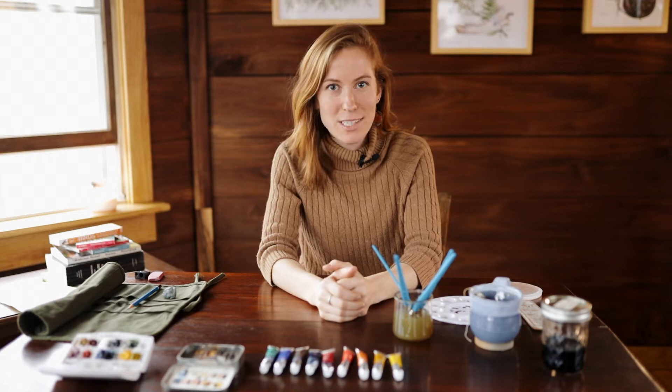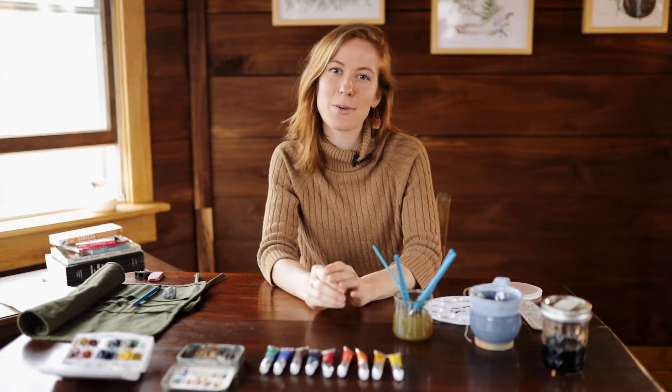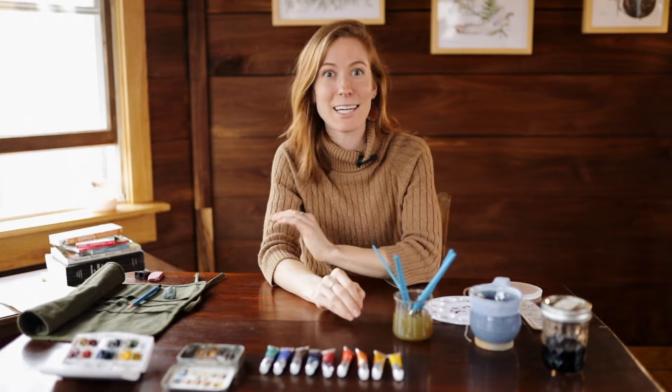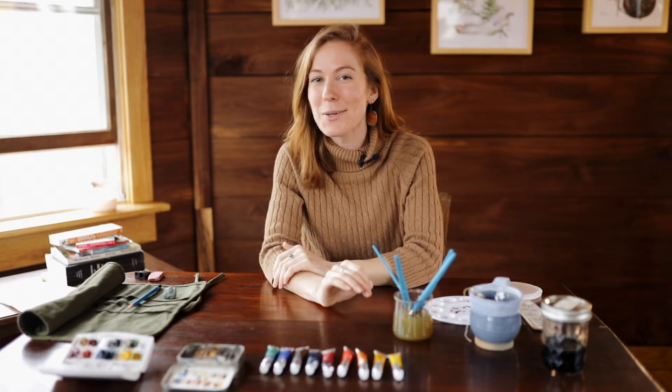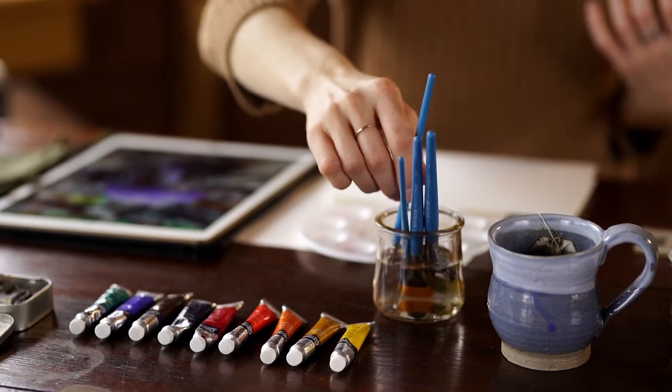For this course we're going to be turning the inspiration that we find outdoors into a watercolor painting, and I'm going to guide you through everything. It's totally beginner friendly, so even if you've never touched watercolors before, no fear.